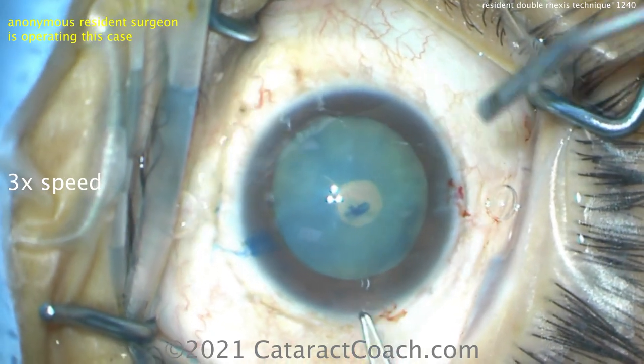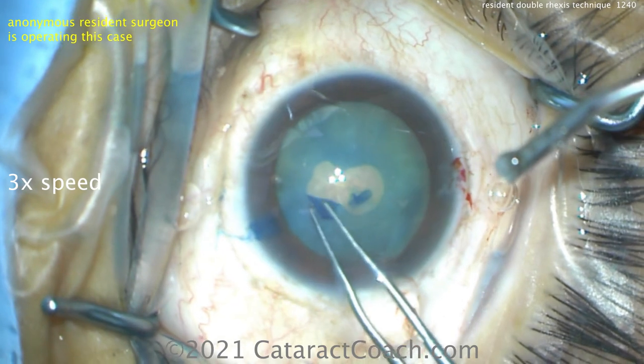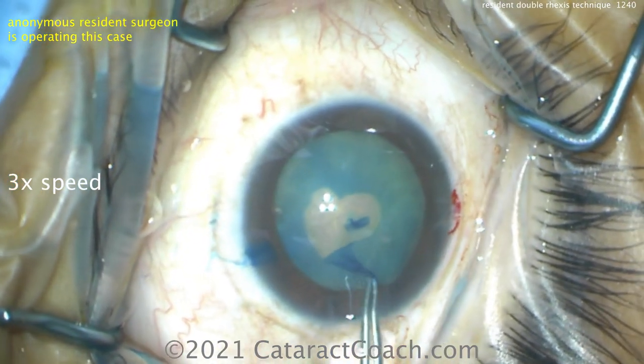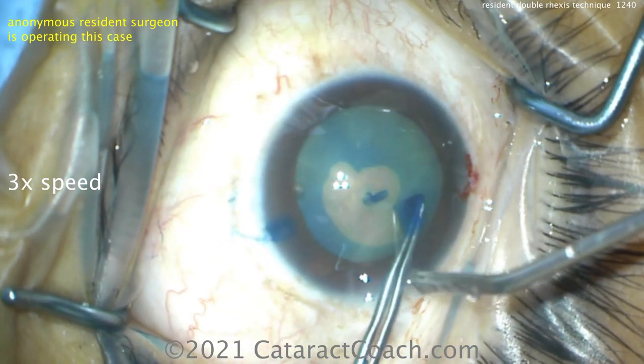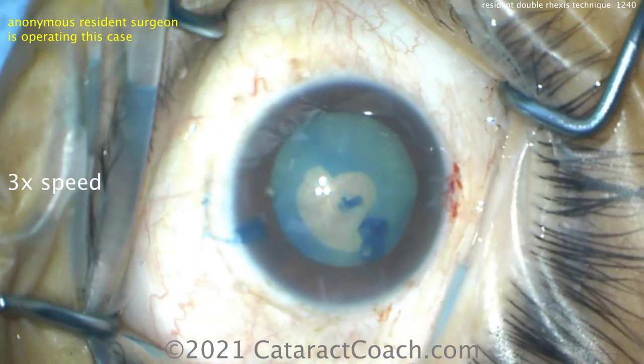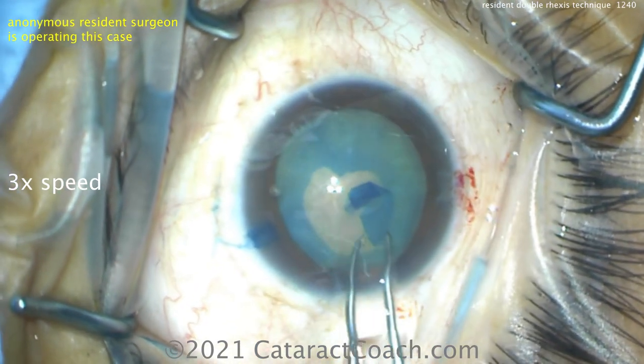So nick there with the forceps, and now the resident can create a nice five millimeter rexus. She is doing a great job here. This resident is one that I admire very much because she worked so incredibly hard to improve her skills. This is probably about case 50 or 40 in her training.